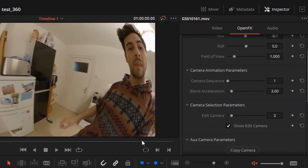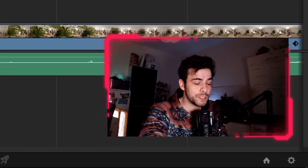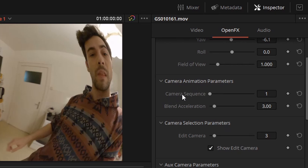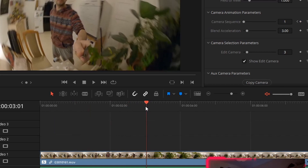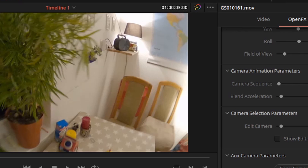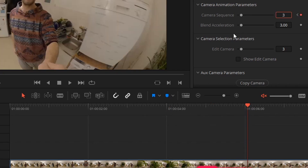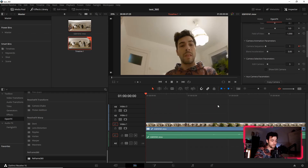I got these three cameras now. We want to animate a transition between those camera angles, which is really easy. Just go here to Camera Animation Parameters — you have 'Camera Sequence', which is the first of your three camera presets. I can animate this: just click on the little diamond here, so we have the first camera in the first frame. Then we switch to the second camera — just type in 2. Make sure to uncheck 'Show Edit Camera' because we want to see the current selected camera of the timeline. Then scrub to the next frame — type in 3 — and now look at this: we got an animation!